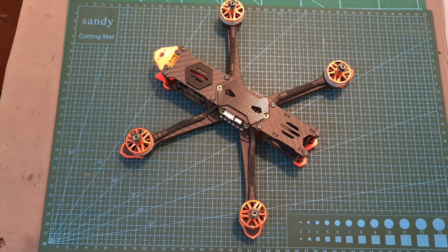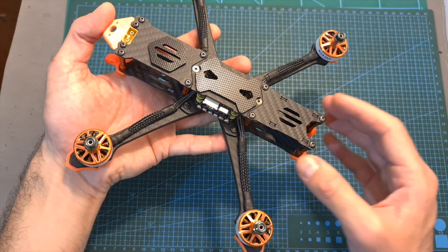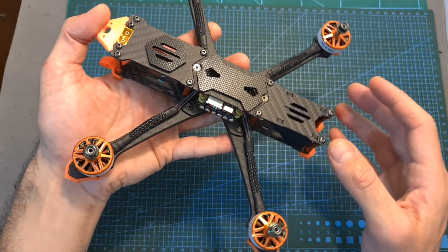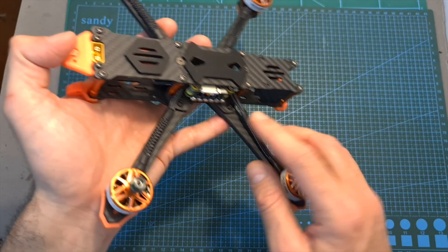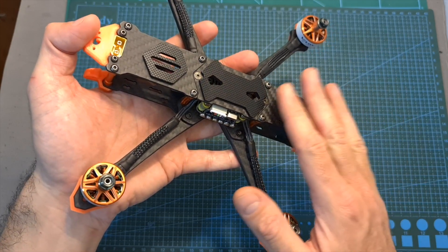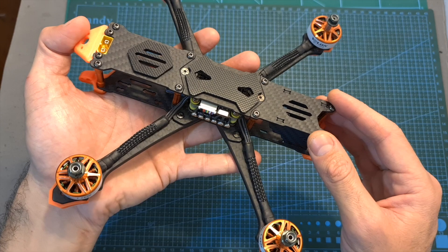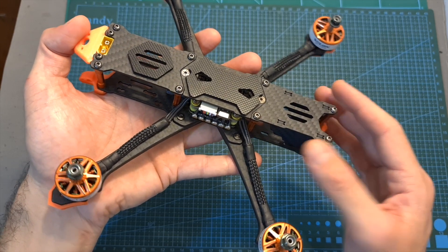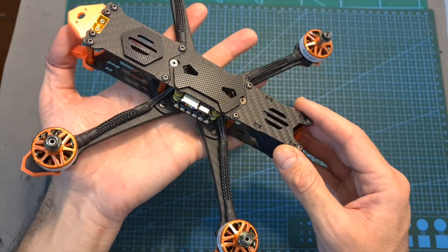Hello guys and welcome back to my channel. Today I'm going to check the T-Motor FT5 MK2 5-inch freestyle quadcopter. In this video I'm going to show you how to install the video system and ready receiver, go over the features and specs of this quadcopter, and finally head outdoors and test it out.